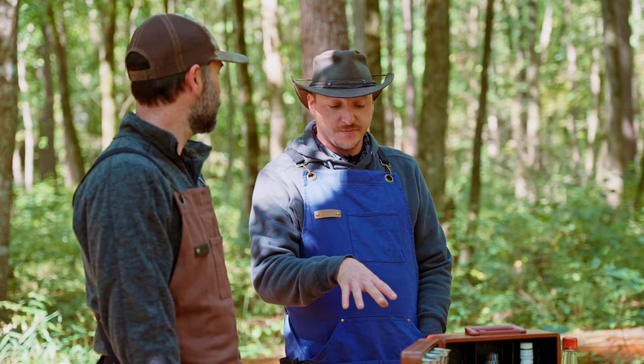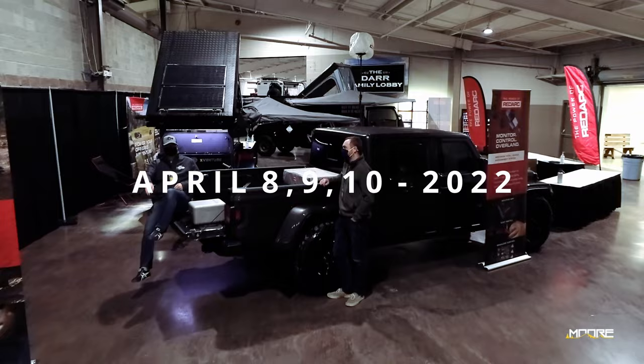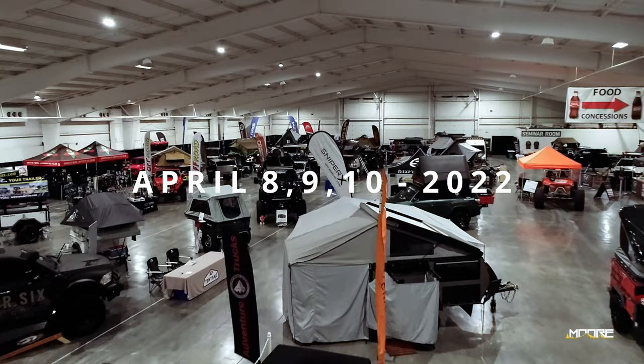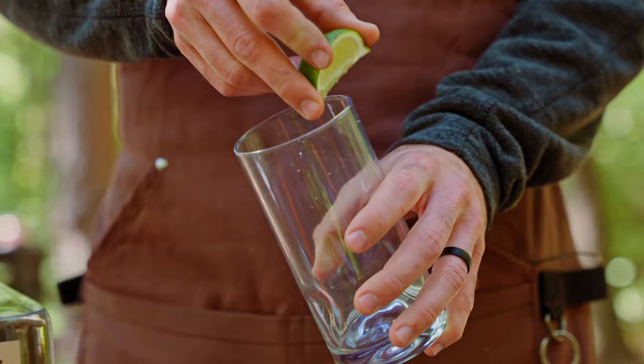If you guys want to have one of our campsite Bloody Marys, or any of the other drinks that we're making in these videos, come to the Moore Expo and swing by the Overland Addict recovery room and grab a drink and enjoy yourselves. And why don't you actually show us how to make one of these — now's the time to do it.